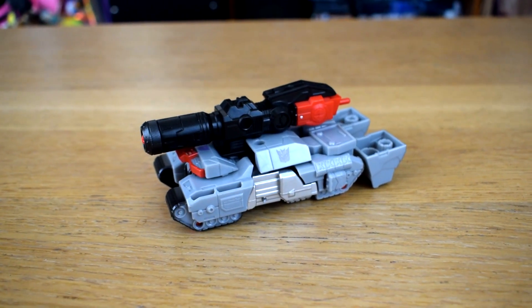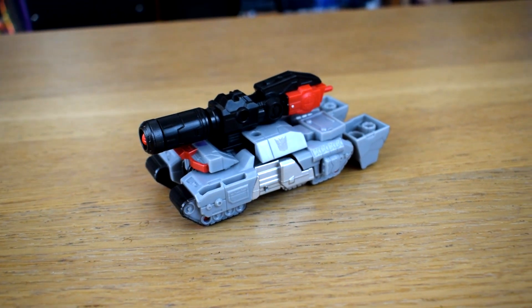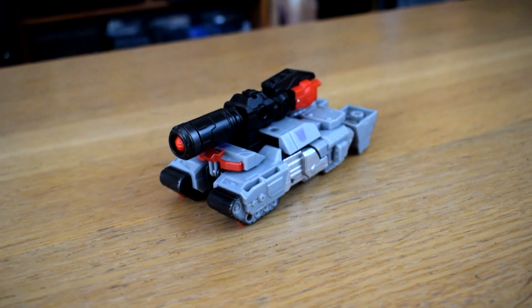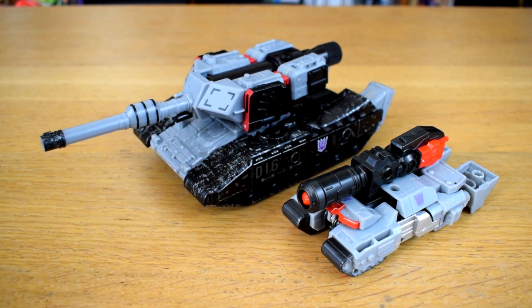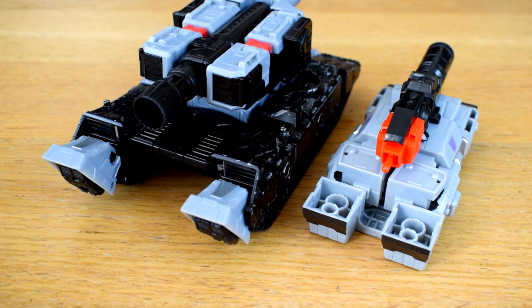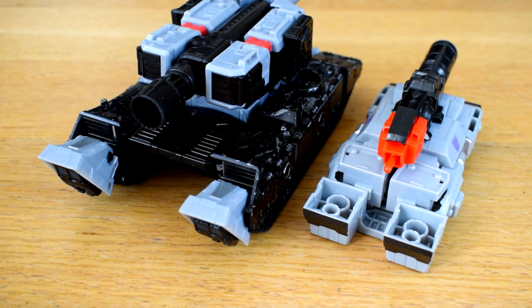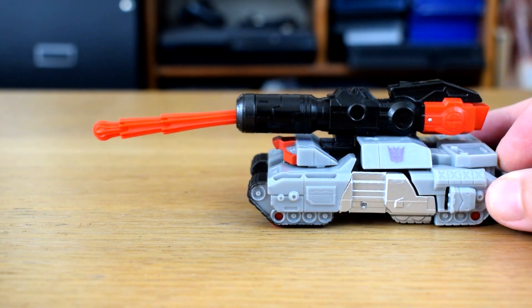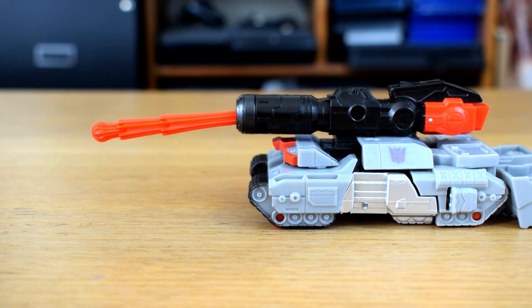And once you're done changing it back and forth, you're left with this tank mode, which isn't the worst Megatron tank mode from the Cyberverse line, but isn't great either. It's just a tank. At least he does have feet conspicuously poking out the back, which is apparently the hallmark of Megatron nowadays, and his play feature still works in this mode if you want to be made uncomfortable.